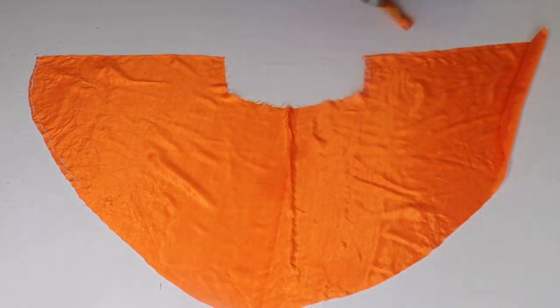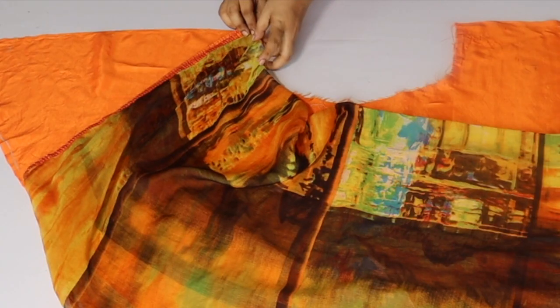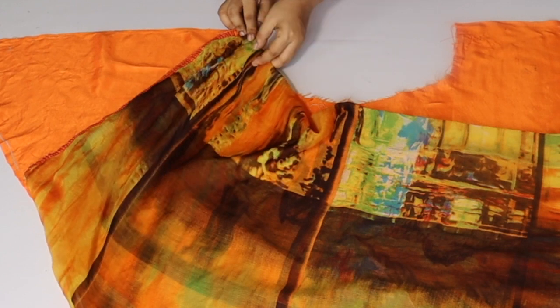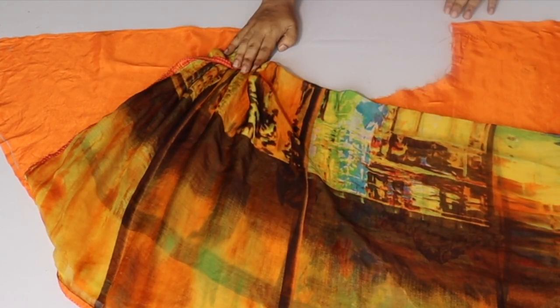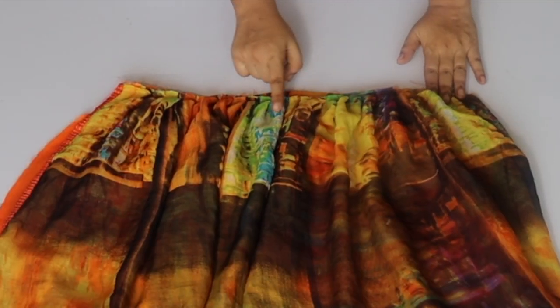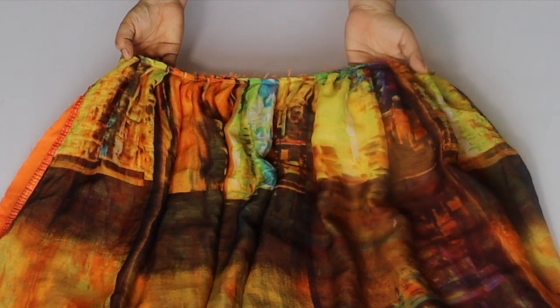I have not made it straight — I have put the edge on the edge and attached the edges together. It is very beautiful and it looks very nice, as you can see.